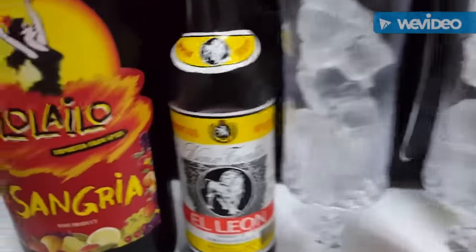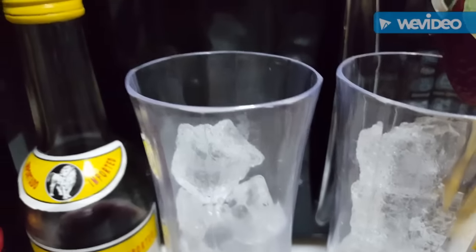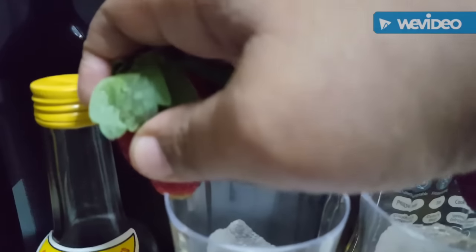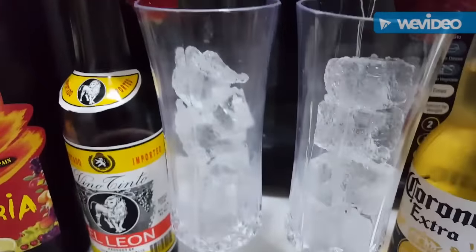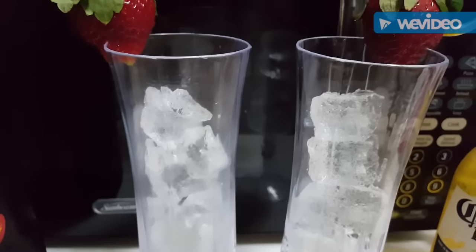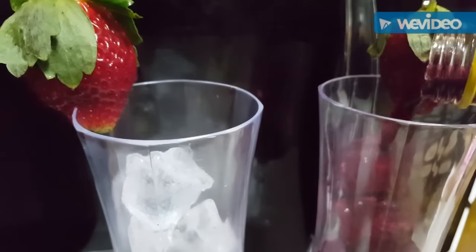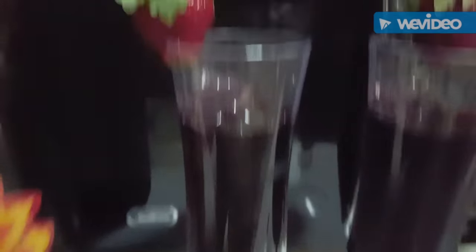Pueden utilizar vino — este es un vino tinto súper barato, aquí yo lo encuentro a 4 dólares. Podemos echarle vino tinto a nuestra copa con hielo, podemos echar sangría también, o si no, podemos brindar con una cerveza. Estoy poniendo dos fresas por aquí, pero si ustedes quieren pueden ponerle hasta un pedazo de naranja, lo que quieran. Lo ponemos por la copa haciéndole como una pequeña rajadita e introducimos la fresa — ya tenemos nuestra fresa puesta en cada copa. Aquí tenemos el vino tinto y vamos a vaciarlo. Así que, tenemos nuestras dos copas con vino tinto.